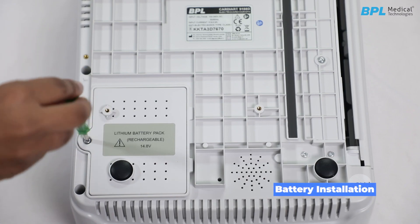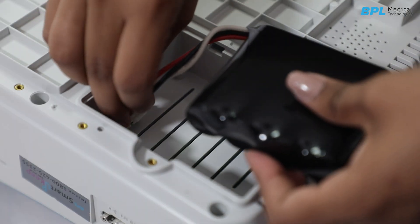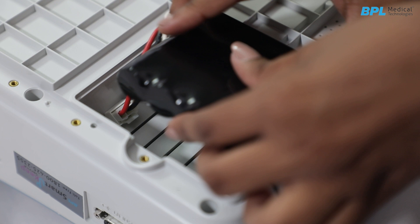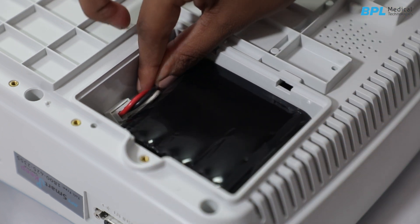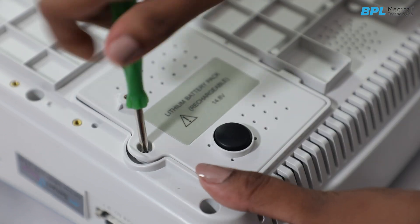To install the battery, take off the screw and lift the battery cover. Plug the polarized connector into the compartment and make sure it is locked in place. Arrange the battery cable so it does not get jammed. Put the battery cover back and tighten the screw.